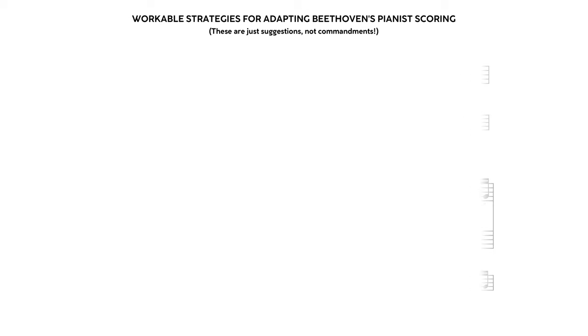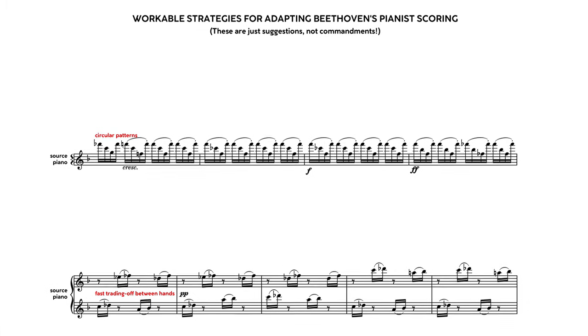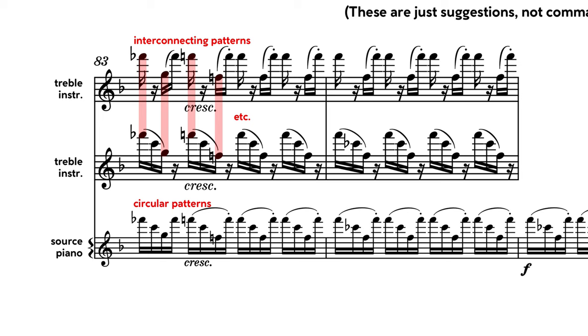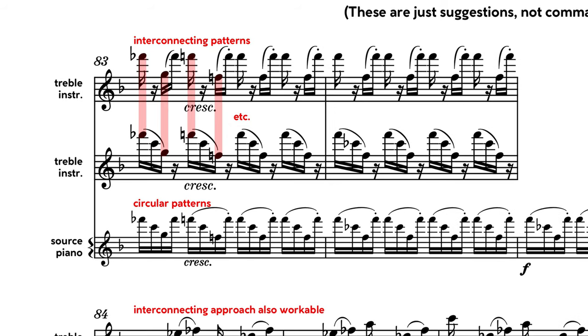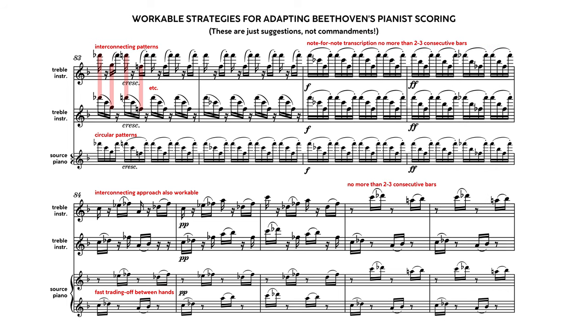But we still have two special concerns: circular patterns and little snippets trading off between hands. My recommendation for the former is to intertwine between similar instruments, like two flutes, two clarinets, or even both violin groups — each part playing a portion of the pattern and sharing the beginning of the beat wherever possible. This can be adapted to the trading-off sections as well, within reason. I would recommend limiting out-and-out transcription of patterns and trade-offs to no more than two to three consecutive bars, and perhaps at the end of a phrase, once the groove has been ingrained into the motion of the player's technique.